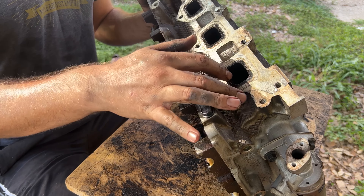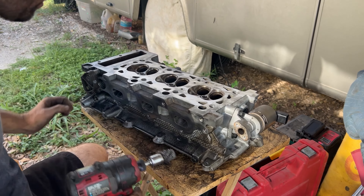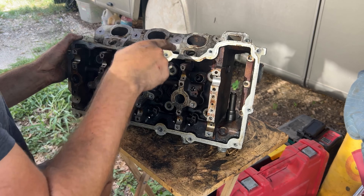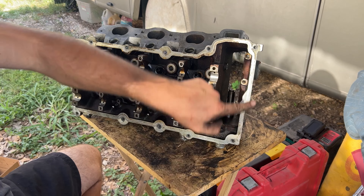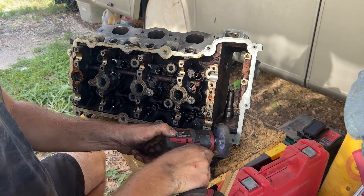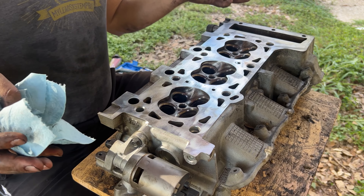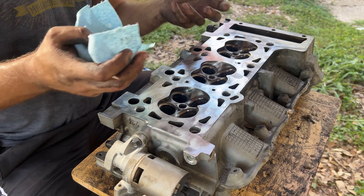This is the exhaust side — we're going to clean this area off too. This side is where the air gets sucked in, so that also gets cleaned. We're also going to clean this edge right over here. Look at that nice finish. Now that the head is cleaned up, we're going to put the valves in and then put all the springs and keepers back together.